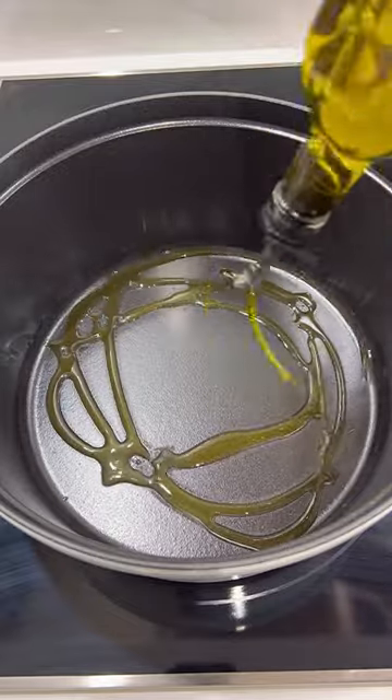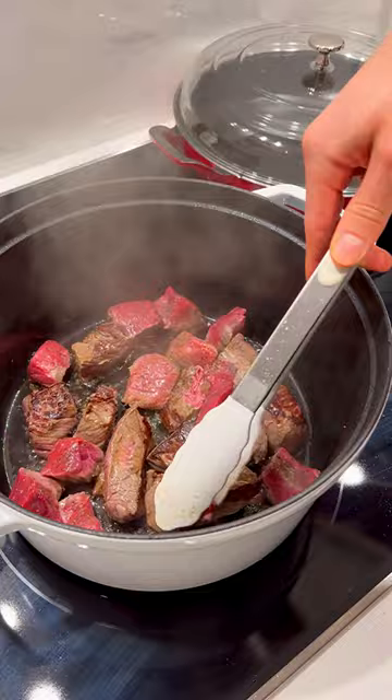My soup series is officially back and today we're making a beef stew. First we're gonna add some olive oil to a dutch oven, sear every side of the beef, and then take it out.